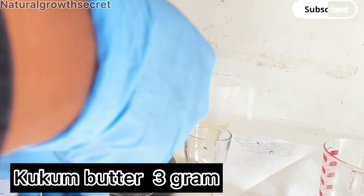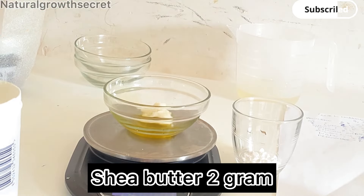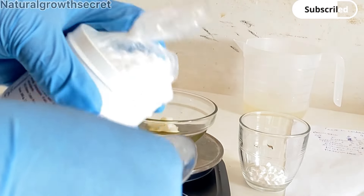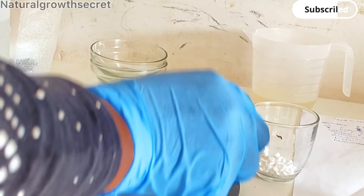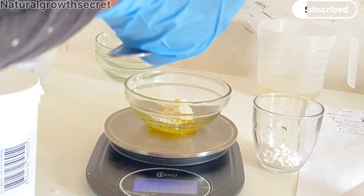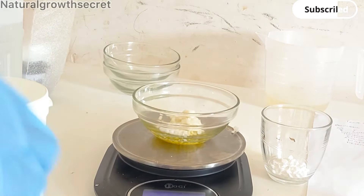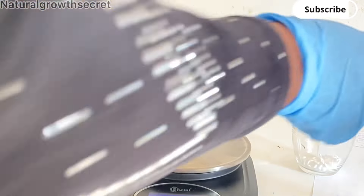I'm going to be measuring out my butters. I'm using two butters: shea butter and cocoa butter. Cocoa butter is amazing for moisturizing your hair, promoting hair growth, and nourishing your scalp — it contains nutrients and vitamins. Shea butter is great for a flaky and irritated scalp and has anti-inflammatory properties. I'm also adding a thickener, which is cetyl alcohol — you can use any thickener of your choice — to help stabilize the emulsion.